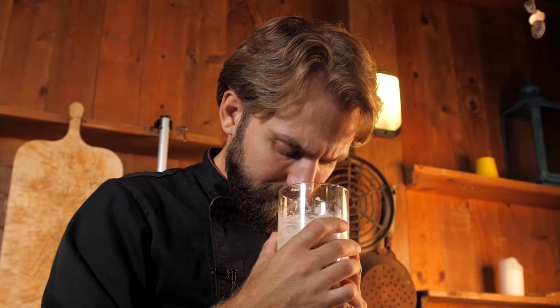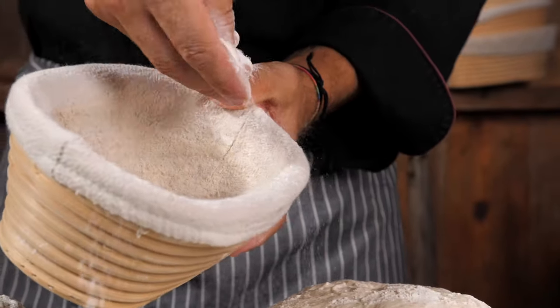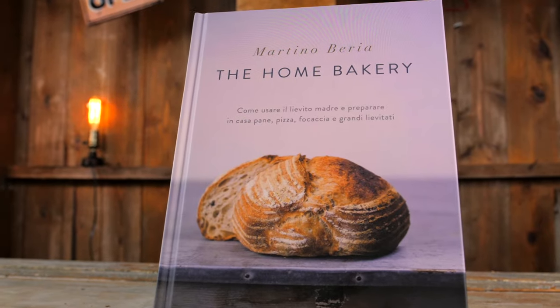For more than 10 years I've been fascinated by sourdough and all this incredible world of flours. Last year I published one of the major books about sourdough here in Italy, called The Home Bakery.